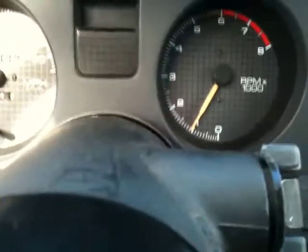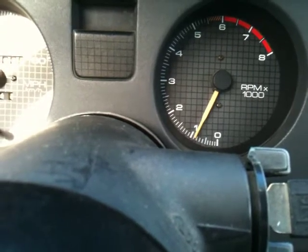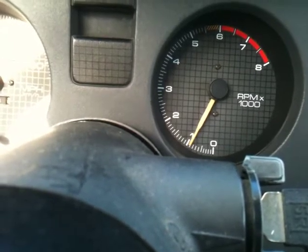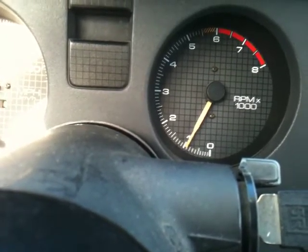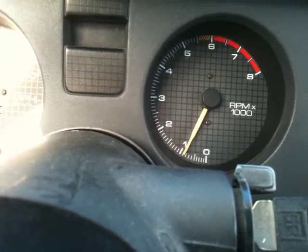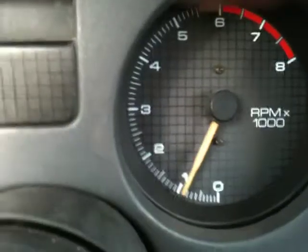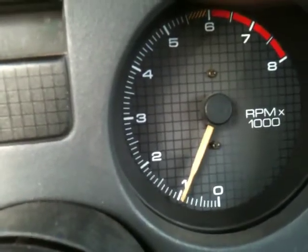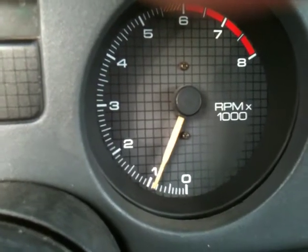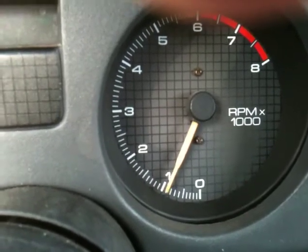If I unplug my ADL — so now it's unplugged — and she has some issues. A little wiggly and below the 1000 RPMs.